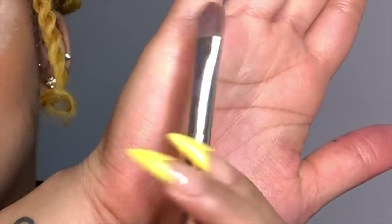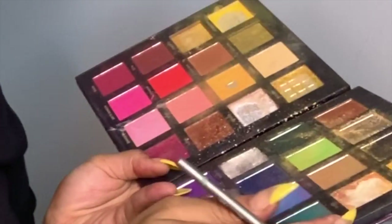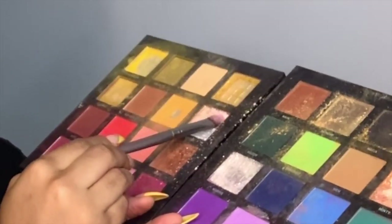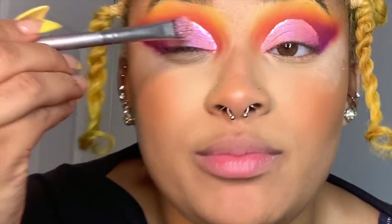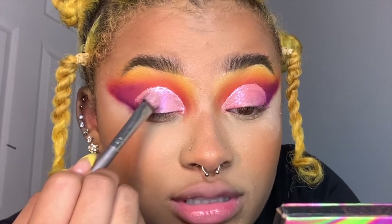Now I'm going to take another flat brush from the BH Cosmetics set — it really doesn't matter what type of flat brush you use. Going into Muffin, which is a pearlescent pink from the Me, Myself, and Mitchell palette. I'm going to swipe across the lid. When it comes to mattes, I tap; but when it comes to shimmers, I swipe.